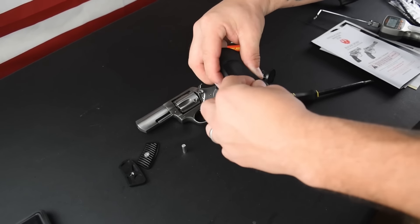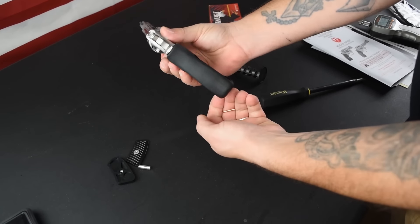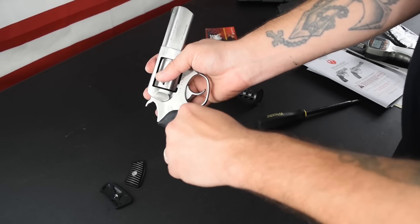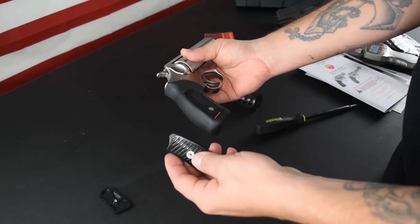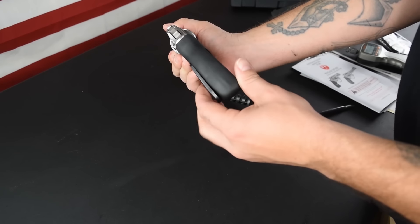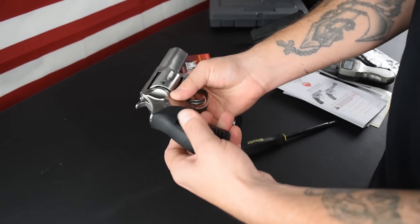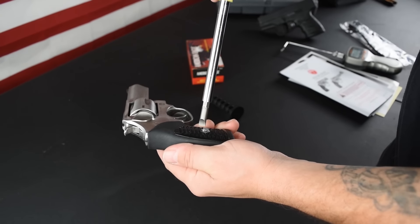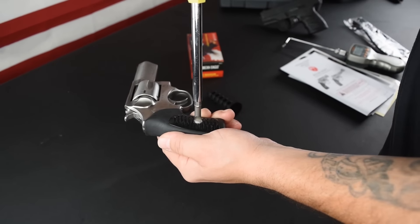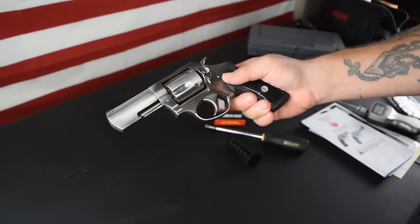Putting it back together — pretty simple. Take the grip sleeve. This thing is easy to lose. I liked how they put it on the inside of the grip, but it definitely can get away from you. Put your pin back through there, put the panels back in, and put your screw back in there. You don't want to over tighten it. So there is the main features of the Ruger SP-101. Let's take you guys to the range with us, show you how it did, and when we come back we'll show you the trigger, pros and cons, and tell you if we think the SP-101 is still a viable option in 2019.